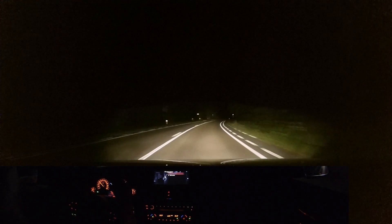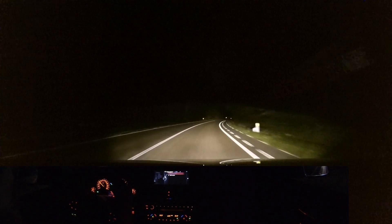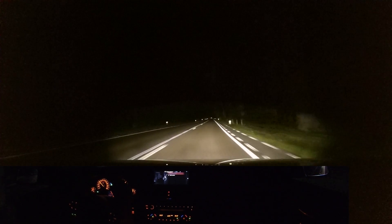We're almost at our destination. You can also see that right in the middle there's a really high concentrated light, which gives more security on the road.